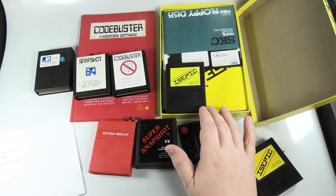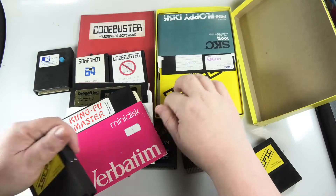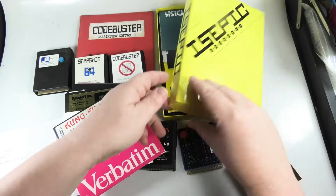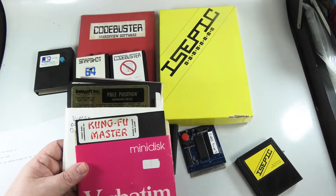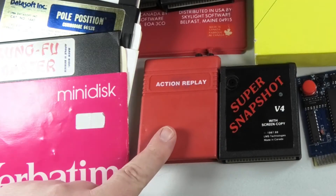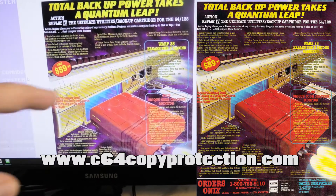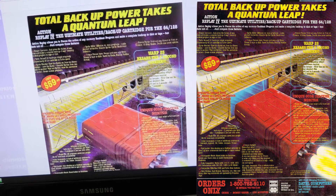Back in the day, places used to rent video games, or we would buy them, copy them, and then return them to the store — usually Toys R Us, who didn't ask too many questions about that. Anyway, let's use one of these single-load games. I'll just do Action Replay on this one. You can check out my Commodore 64 copy protection blog — link is below — the Action Replay cartridge has some really cool ads.